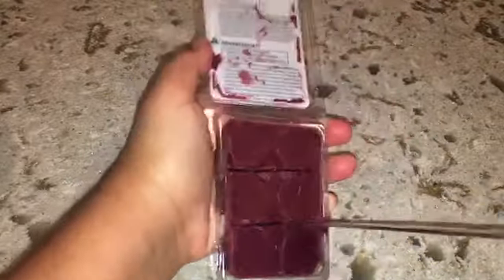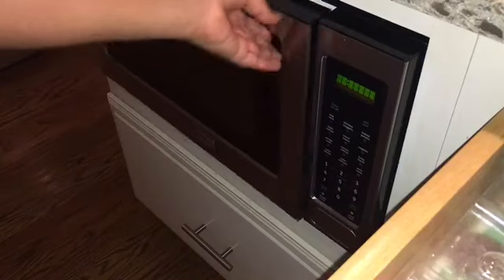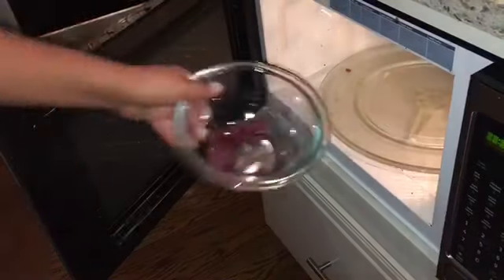I took the wax cubes and a butter knife and cut them up into little squares so it's easier when I pour them into the bowl. I didn't use all of them because I think using all of them is a little too much for the slime — I'm making a smaller batch. I put them in the microwave in a glass bowl for about 10 to 15 seconds at a time and just kept doing that until it was completely liquefied.